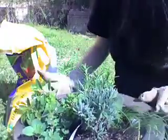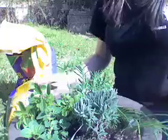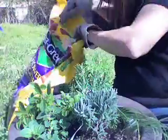Okay, now that I've got everything stuffed into my little pot here, I'm going to take some potting soil and fill up the extra holes.